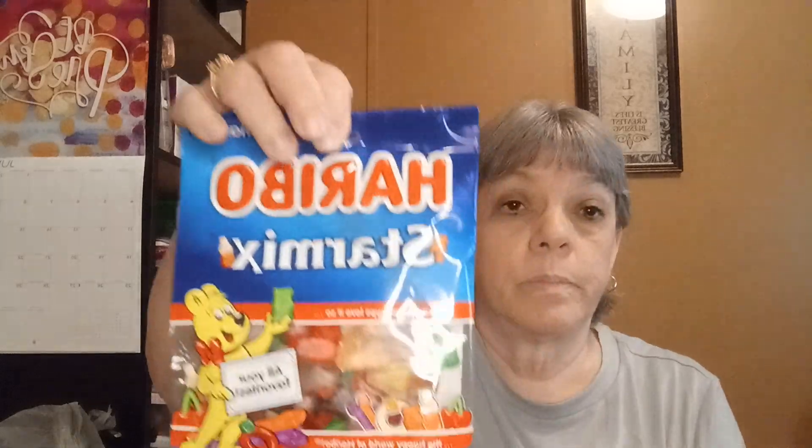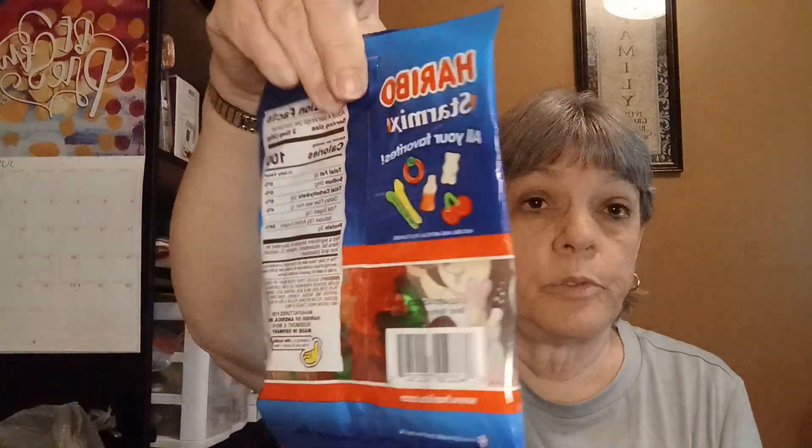For my great-grandson, I got him some of these Star Mix — all your flavors. They're not the sour gummies, it's all kinds of different gummies in there.